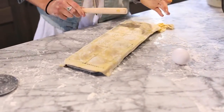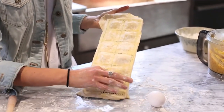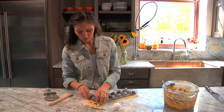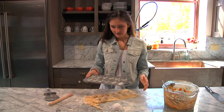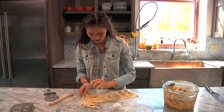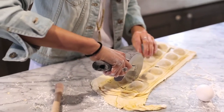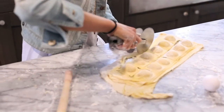That looks pretty good. You can sort of see the mold showing through and everything. So I'm just going to flip it upside down, and assuming you really well floured this mold, these are just going to pop right out. Beautiful — perfect! It looks so cute. I usually separate them with my pizza cutter and just cut the extra dough right off.